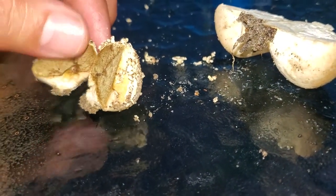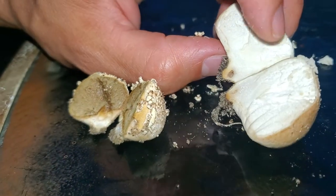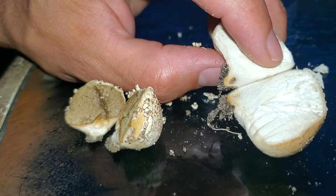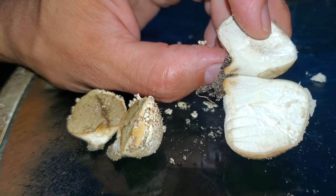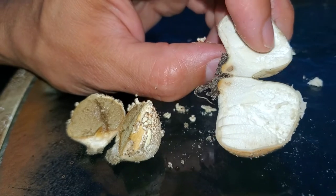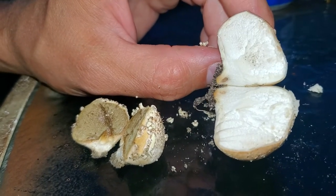The inside of this one feels more like pudding or jello — kind of soft. But this one here, if you feel it, it's more like a marshmallow — still kind of damp and soft. I'd really like to try it; I may take it inside and we'll see.